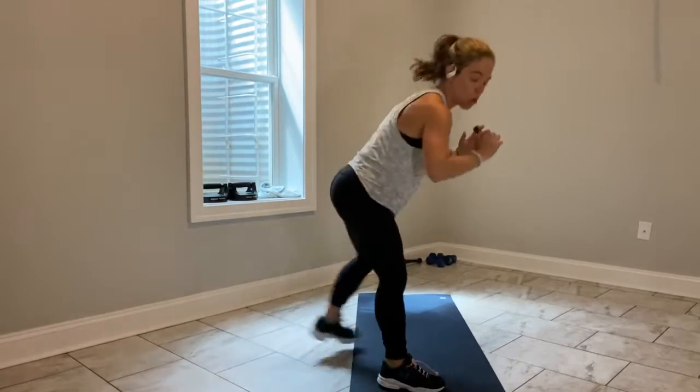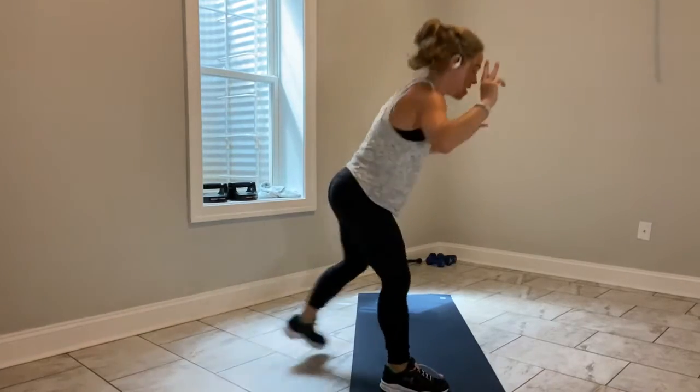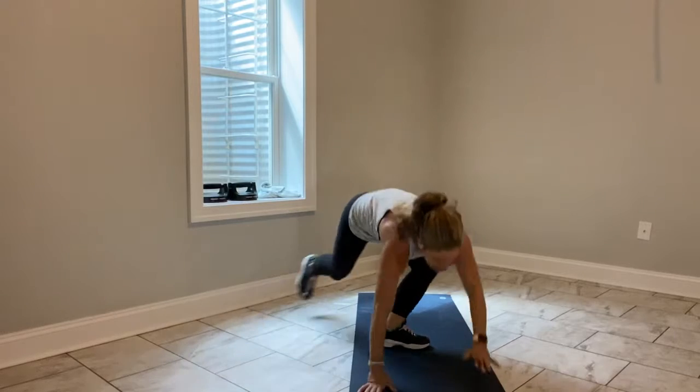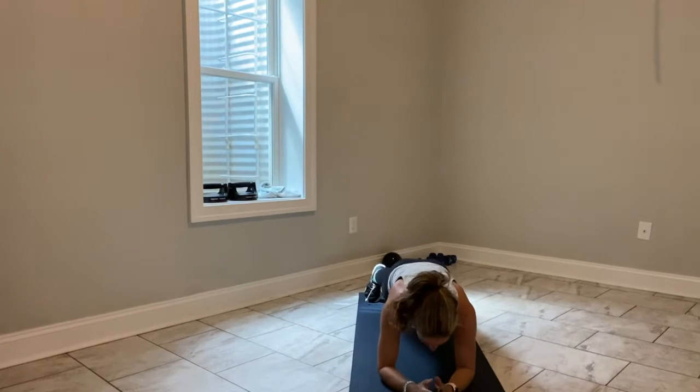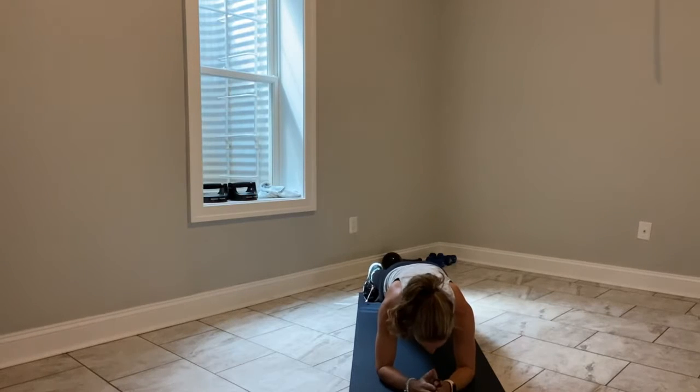8 seconds. We come down to an elbow plank. 3, 2, last one — hit the deck, elbow plank. In my cardio class, I do like to bring energy and awareness to the core. Tap your right knee to the ground, lift it up, left knee to the ground, lift it up — alternate right, left, right, left.